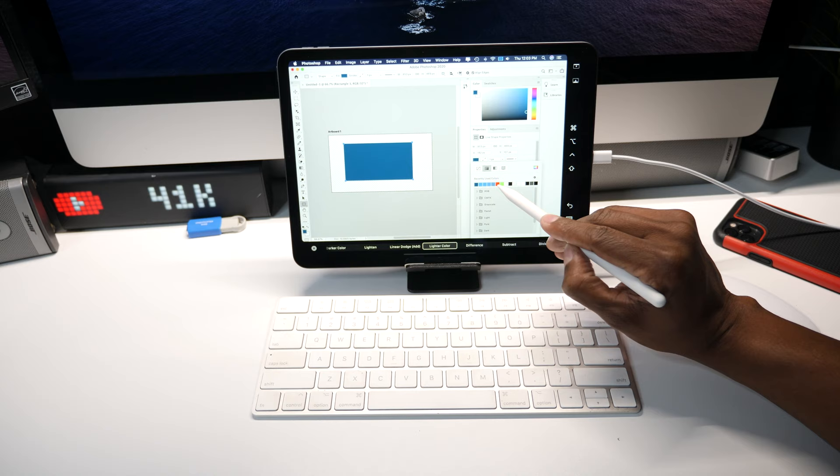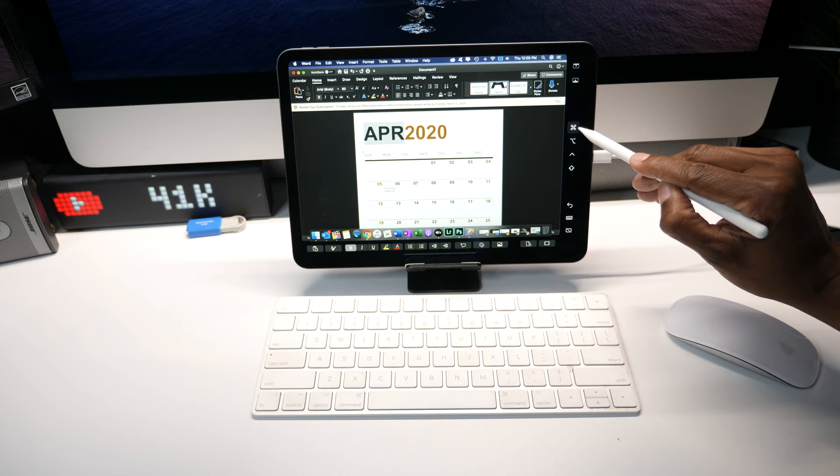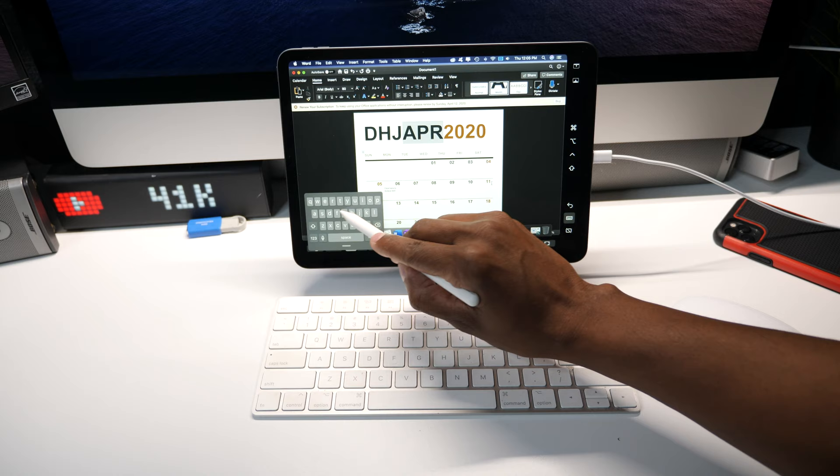You can also use Sidecar on programs like Word. At the bottom you have all kinds of different icons, and on the side you can pull up your desktop icons. You have your option button and you can also bring up a virtual keyboard.